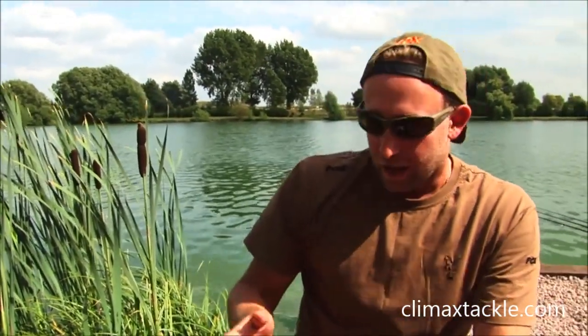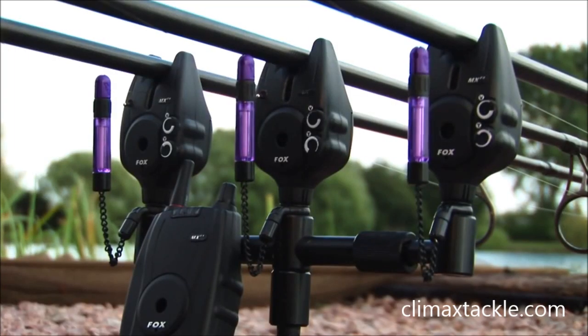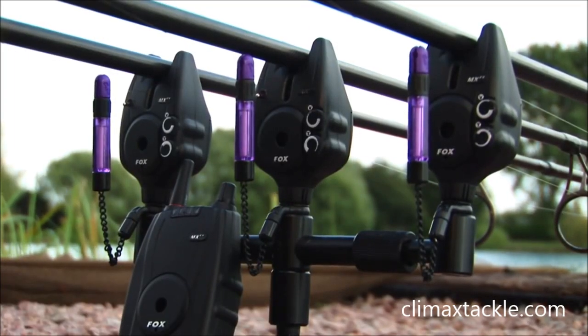If you wanted a setup with a few more features, this is also available as an MXR Plus. I'm actually fishing with them today, so I think we'll go and take a look and explain the features in a little bit more detail.